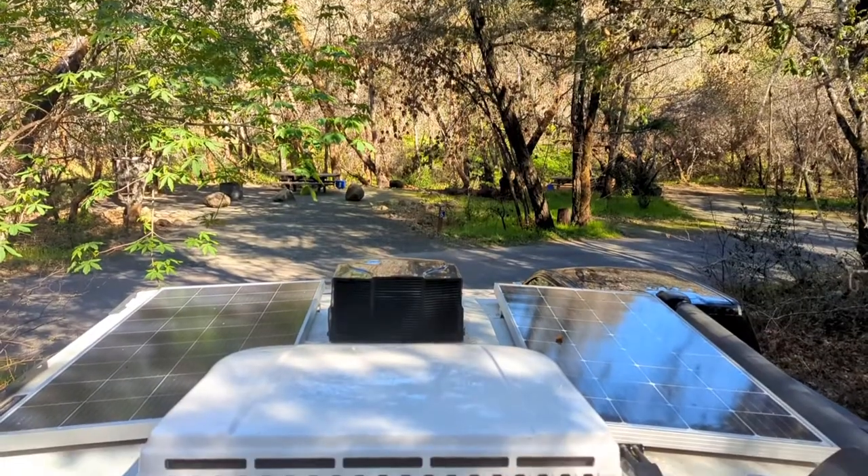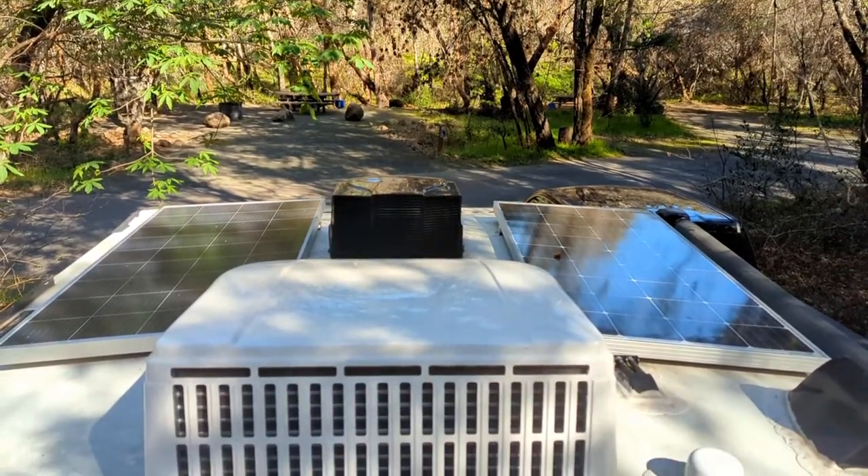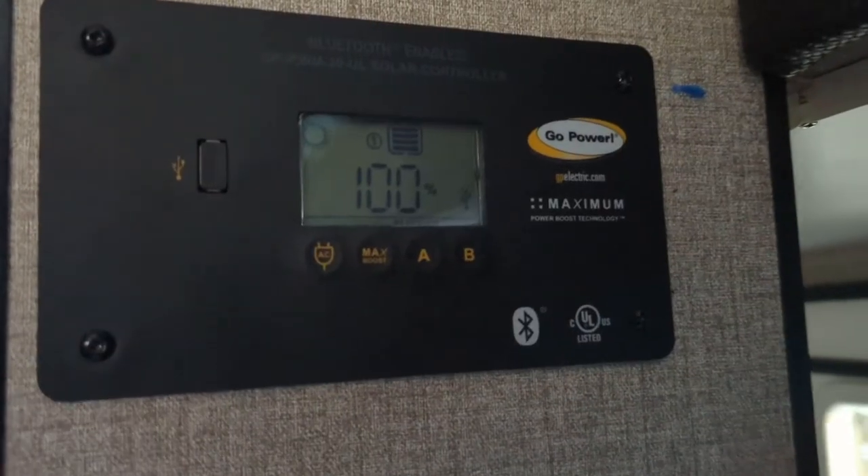It stayed at 66% all morning. We did some dishes, turned the furnace on, got ready, and it remained at 66%. We went out on a hike, and when we came back, the campsite still seemed pretty shady, but the batteries were back up to 100%.